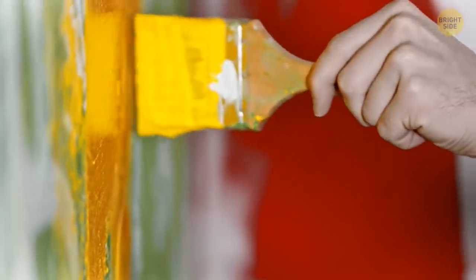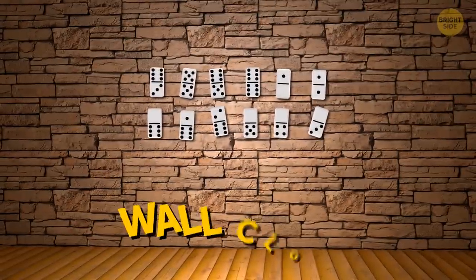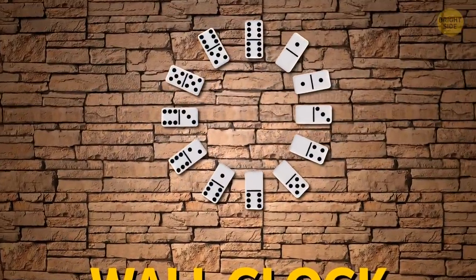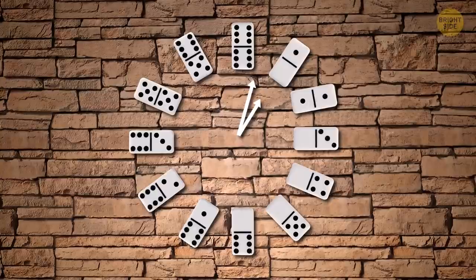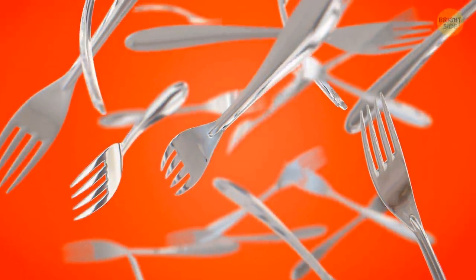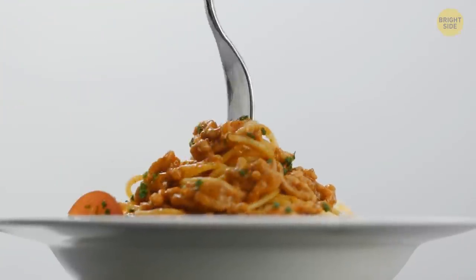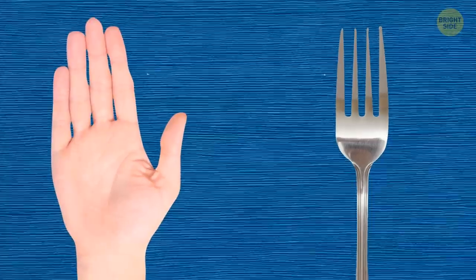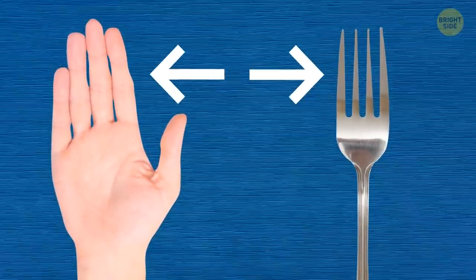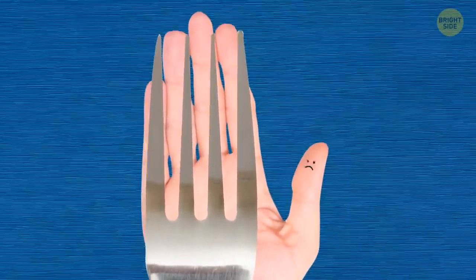Speaking of interior design, dominoes can be used to make a stylish handmade wall clock. Put the 12 figures in a circle and stick them up instead of the corresponding numbers. Modern standard forks have four tines, not only because it's the most convenient and practical choice. One of the popular explanations claims that people had initially associated forks with a human palm, and tines symbolize the four fingers, except for the thumb.